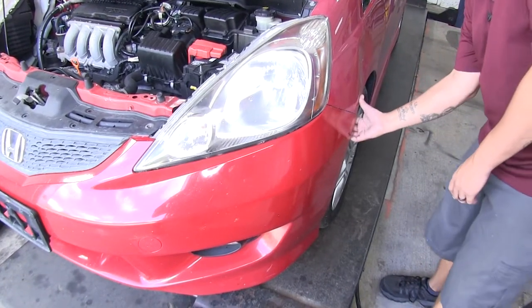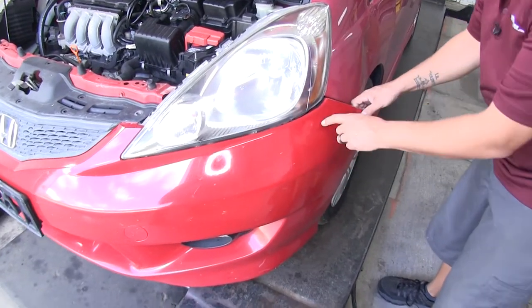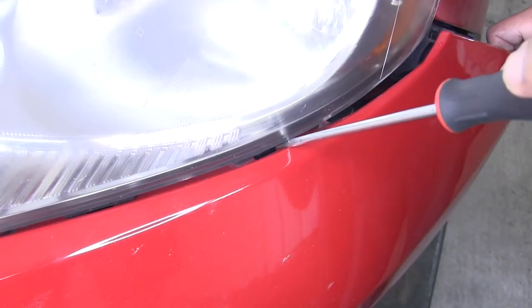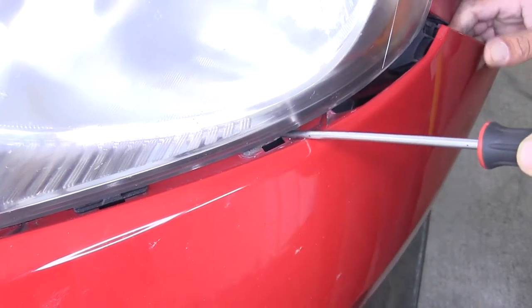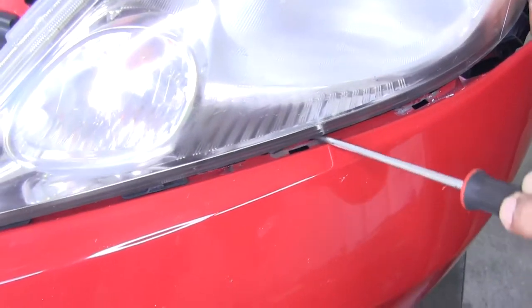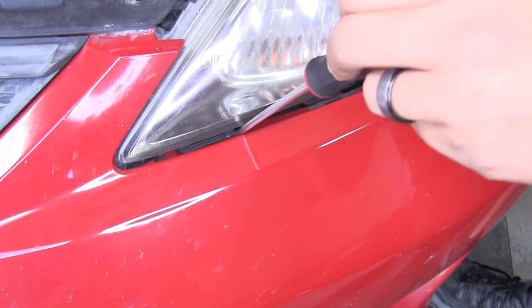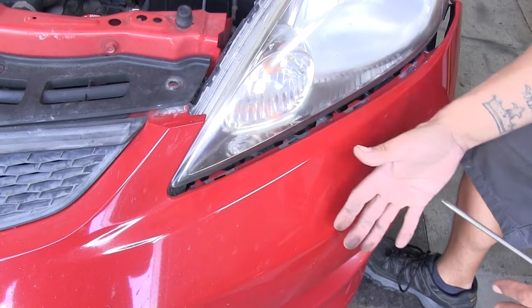Starting where our fender meets our fascia, we're going to gently pull the fascia away until it unlocks those tabs. Once we get to the headlight area, we're going to have a few tabs that we need to gently lift up on with a screwdriver to unlock the fascia. Pull it away a bit to get room, lift up on that tab so the fascia is free, and work our way toward the center one at a time. We'll do this for both sides — just be careful once you release that last tab so the fascia doesn't fall.